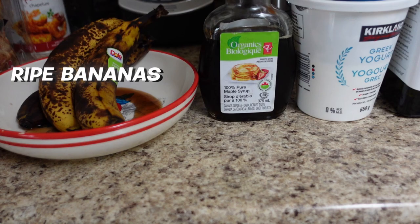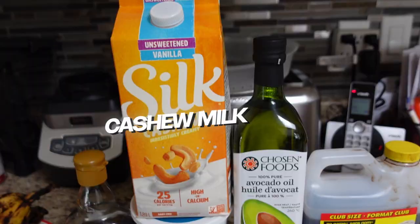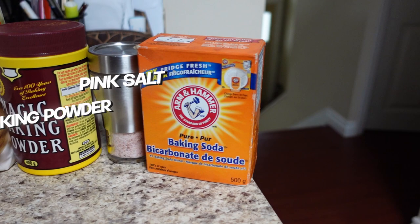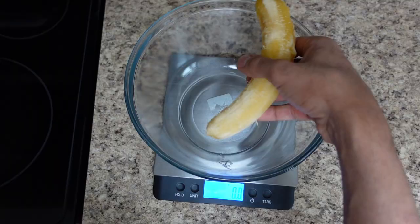For today's recipe, ladies and gentlemen, these are all our ingredients right here. We got some ripe bananas — mine are overly ripe but don't worry about that — 100% pure maple syrup, non-fat plain Greek yogurt, cashew milk, avocado oil, vanilla extract, two whole eggs, coconut flour, baking powder, pink Himalayan salt, and baking soda.